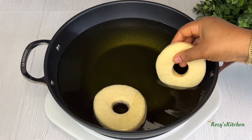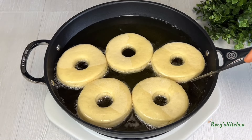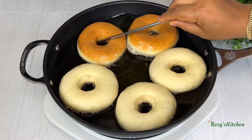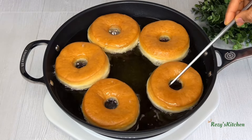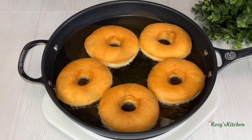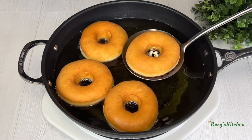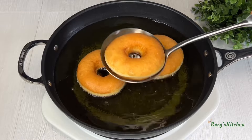I'll fry them on medium heat. If the oil gets too hot, reduce the temperature. When they are fried on one side, flip them to the other side to fry. When the doughnuts are ready, I'll remove them from the hot oil and transfer to a tray lined with paper towel to take out any excess oil. I'll repeat this process with the rest of the doughnuts.